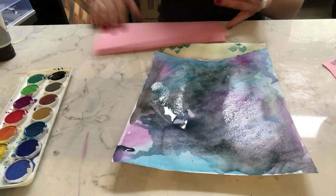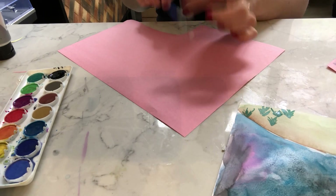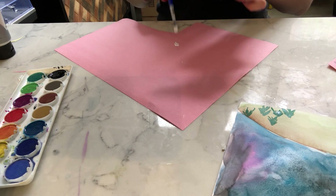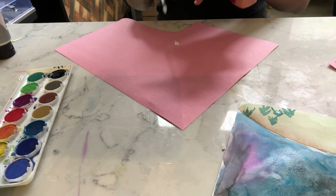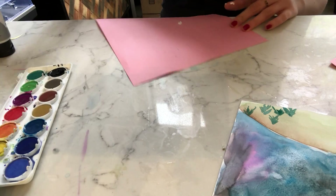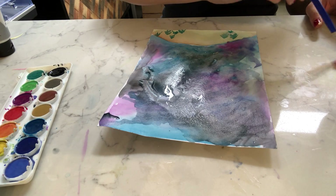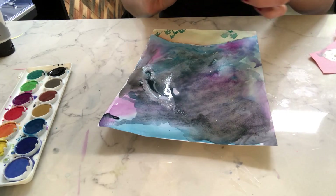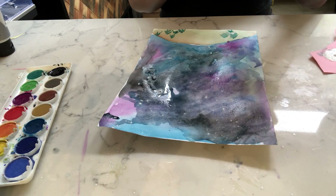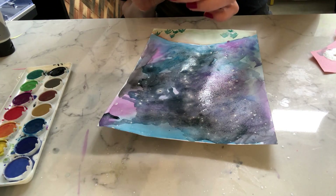So on this plain pink paper — what I'm doing is flicking it. It's a little bit too wet, sorry guys. You're flicking it and it's making little white dots, which is going to look like stars. Right now it is bleeding a little bit.